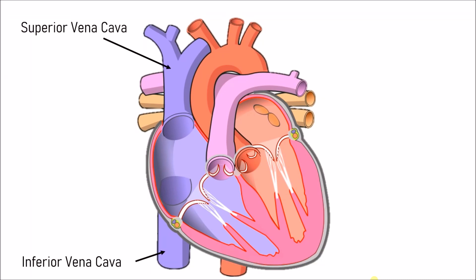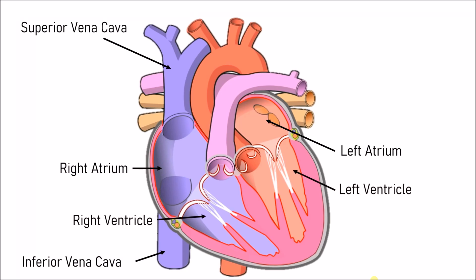There are two veins: the superior vena cava and the inferior vena cava. The heart has four chambers. The top two are called atriums — the right atrium and the left atrium. The bottom two are called ventricles — the right ventricle and the left ventricle.